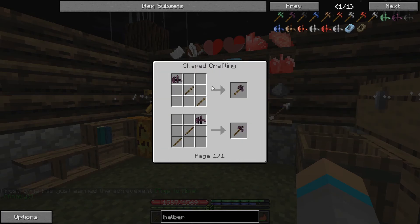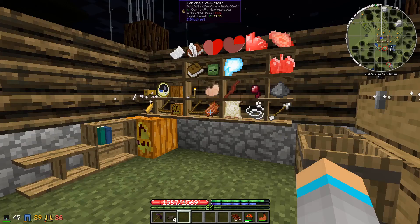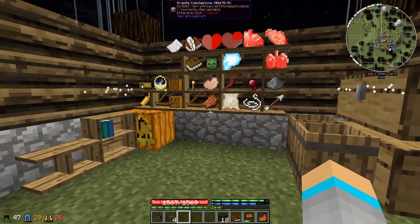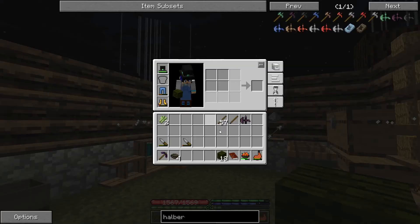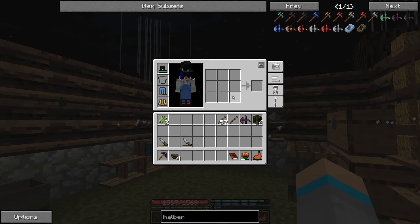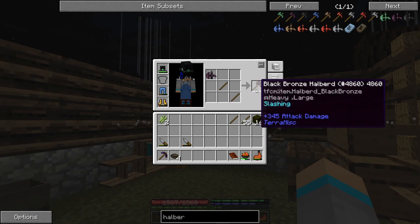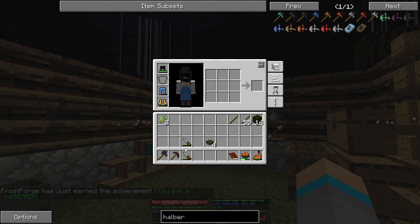We need a three-by-three crafting grid to make a bronze halberd. When we were on the boat last episode, I collected some willow planks, which means we can create a crafting table — it just expands our in-game crafting grid. Now we have a halberd and can properly defend ourselves.